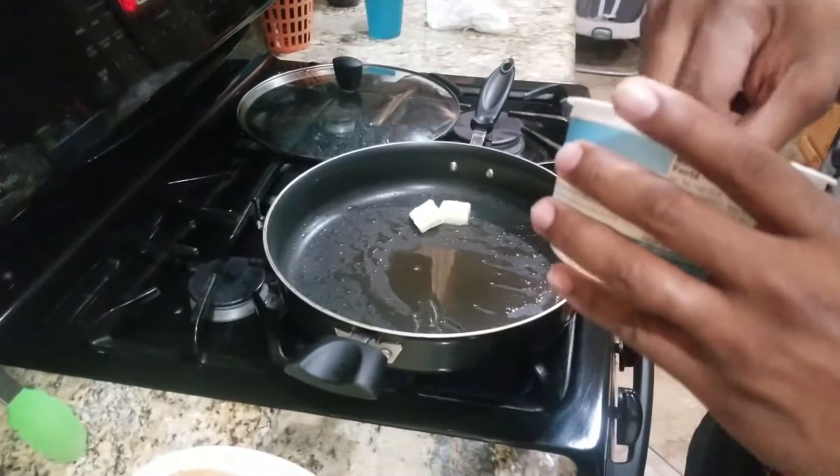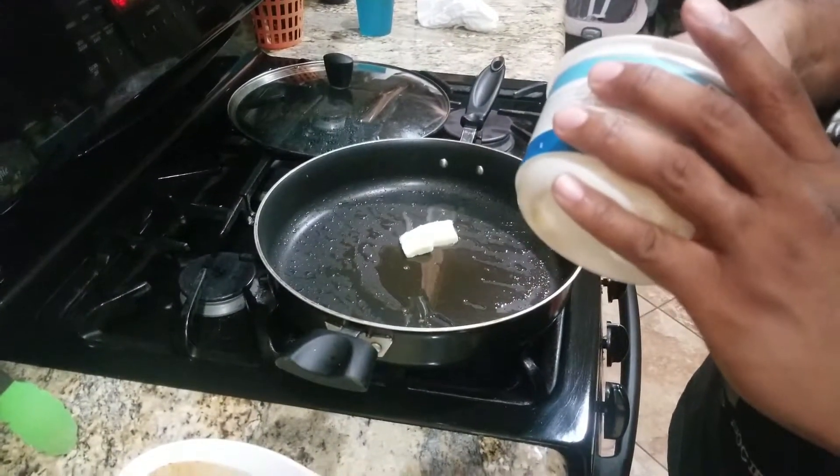I'm gonna put a couple of pats of butter in the pan.